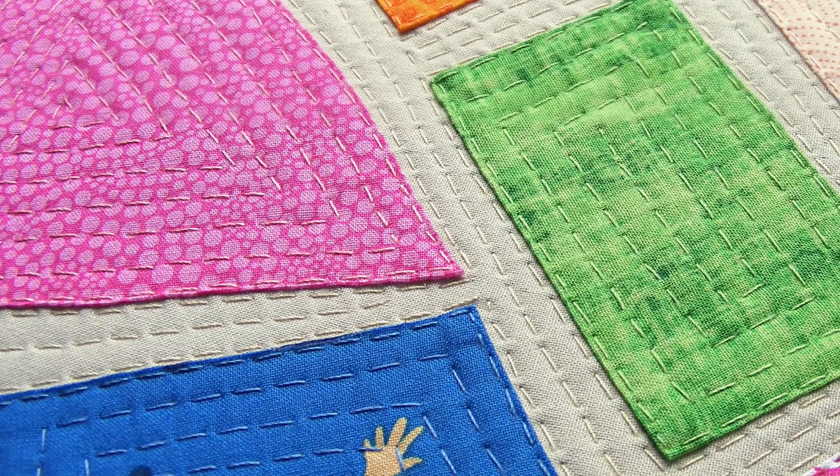Hi, I'm Wendy Gratz from Shiny Happy World, and I want to invite you to my class, Big Stitches and Patchy Patchwork. We're going to learn all kinds of great things in this class, starting with big stitch quilting, which is a very fun, very loose, very relaxed kind of quilting.